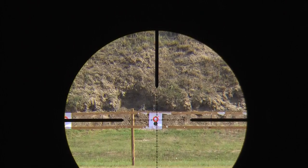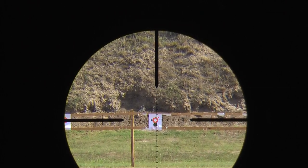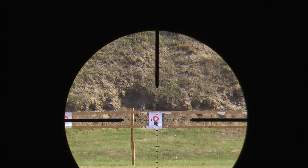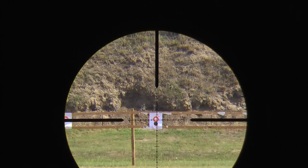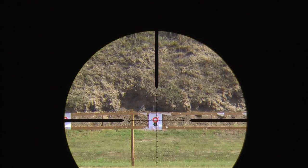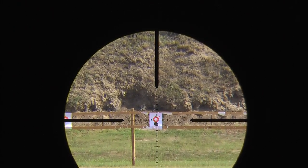I switched the camcorder over to manual mode and I'm going to tone down the brightness a bit. My final target is going to be the center of the target, which is the white circle. So let's see how the Super Sniper performs on that target. We're going to be shooting another five shot string.